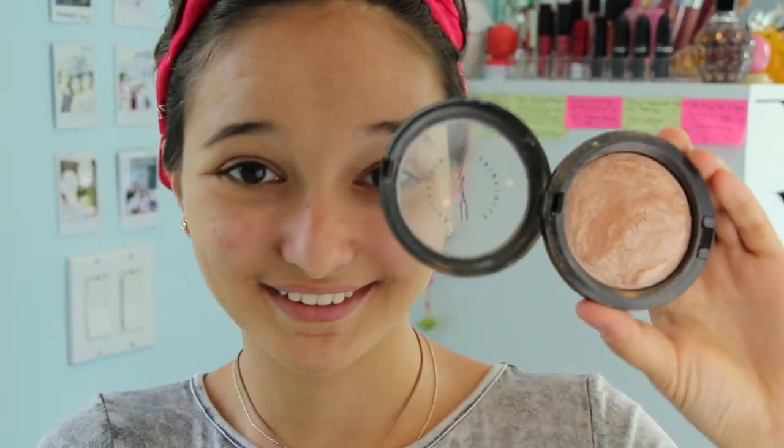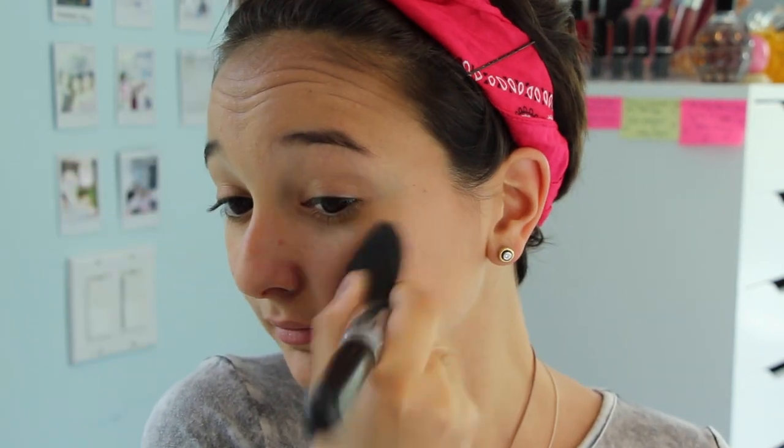I wasn't content with the amount of highlight and glow I got from the highlighter pen, so I'm taking this MAC Soft and Gentle Highlighting Powder and applying it to the same places to add a little bit more glow. Here's a little tip: I like to press down on the brush and use a fanning motion because I don't have a fan brush, so this is my way of dealing with it.